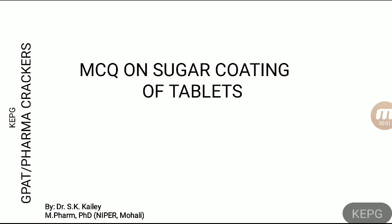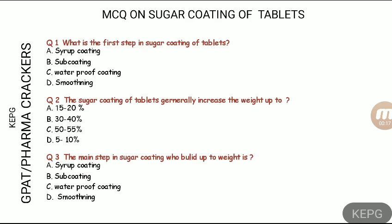Welcome back friends. Today we'll start the MCQ session on sugar coating of tablets. I hope you have already gone through the previous video on sugar coating, so without wasting time, let's move on. The first question is: what is the first step in sugar coating of tablets?